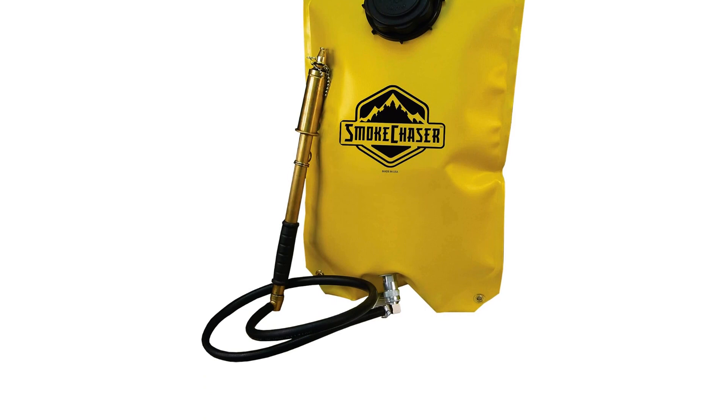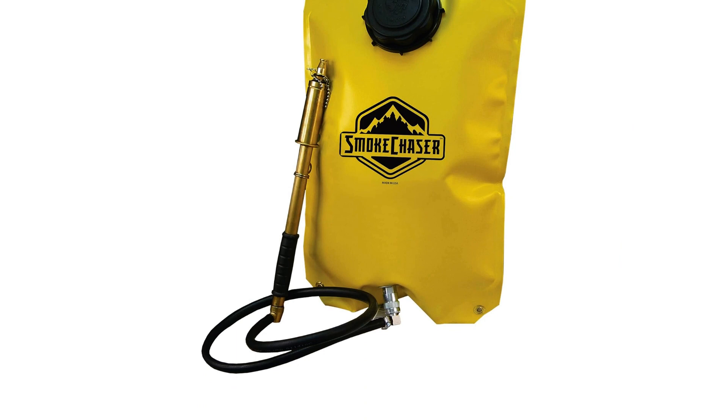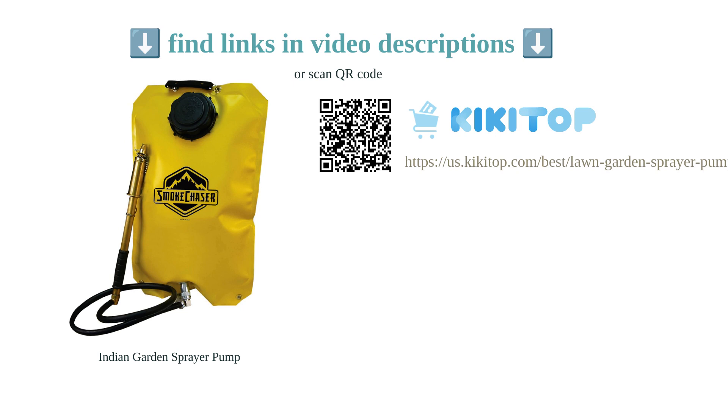Customers have praised the high-quality and well-designed brass pump. The pump is effective and sprays well. However, some users have reported that the unit can become useless if the cap or filler neck gets cracked. Overall, the Indian Fire Pump is a reliable and efficient tool for firefighting and other outdoor activities.